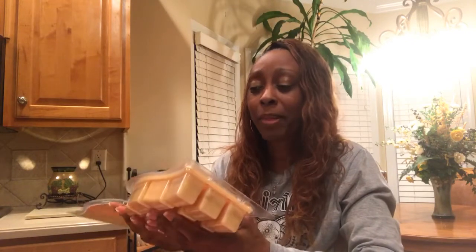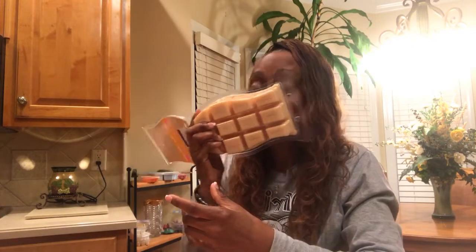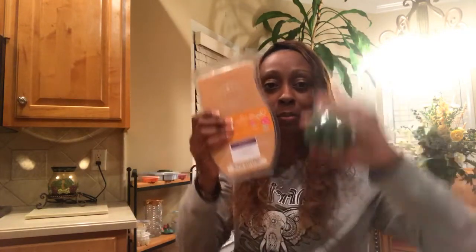This particular one is Vanilla Bean Buttercream — that's the fragrance. If you like vanilla fragrances, you're going to love this one. Vanilla fragrances smell like bakery fragrances to me. It smells so good, just like you're baking something. It also comes in a bar size, but the brick is a greater value.